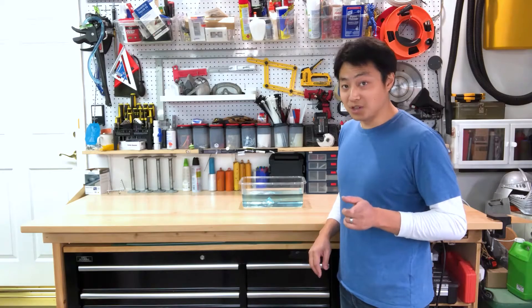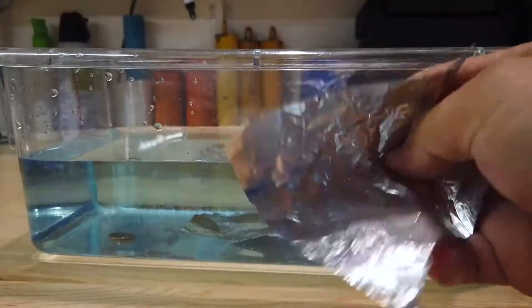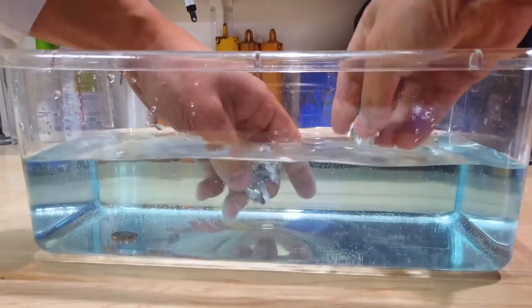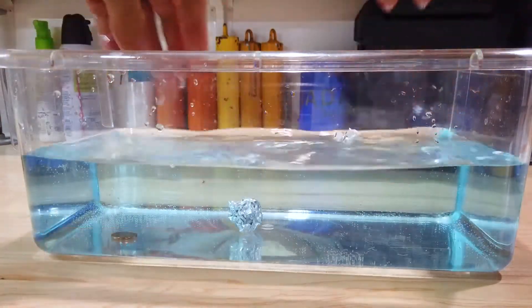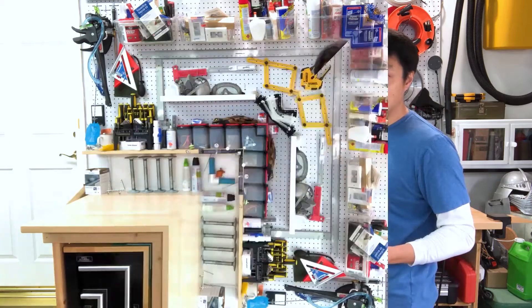Now here's something even more interesting. If I take another piece of foil about the same size and crumple it up in the air, and take the foil in the water and crumple that up, put them together in the water — one floats and one sinks. It's the same material, same weight, same shape. Weight isn't the only thing that determines what sinks and floats. The one that floated to the top had air trapped inside.